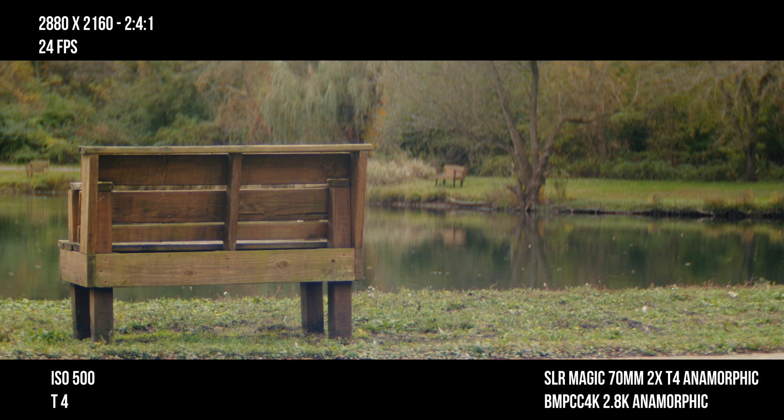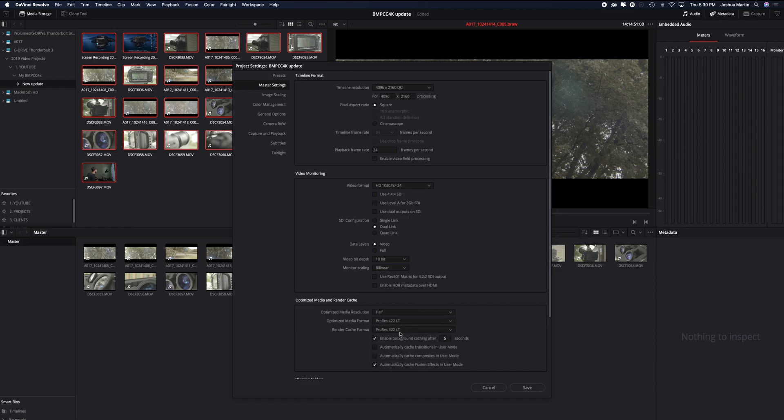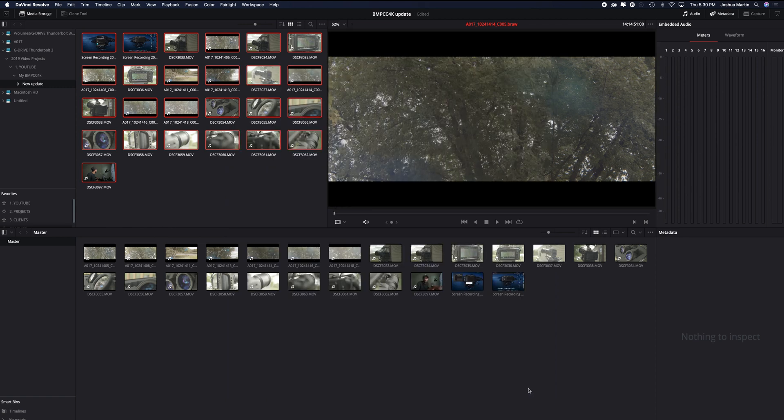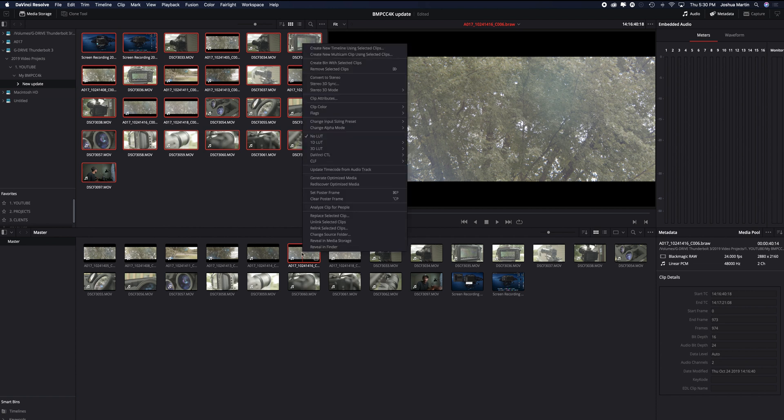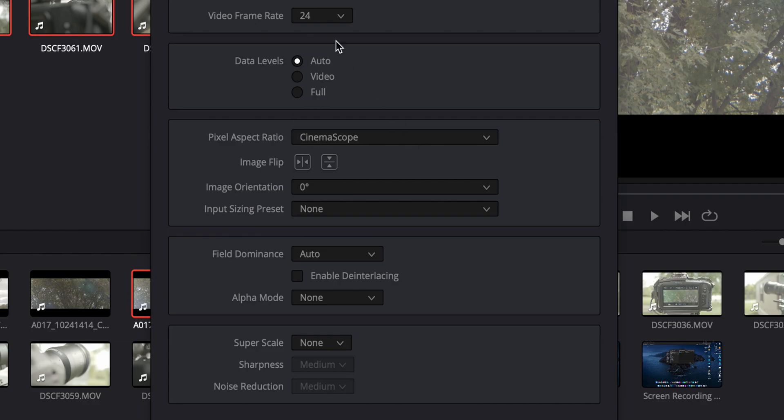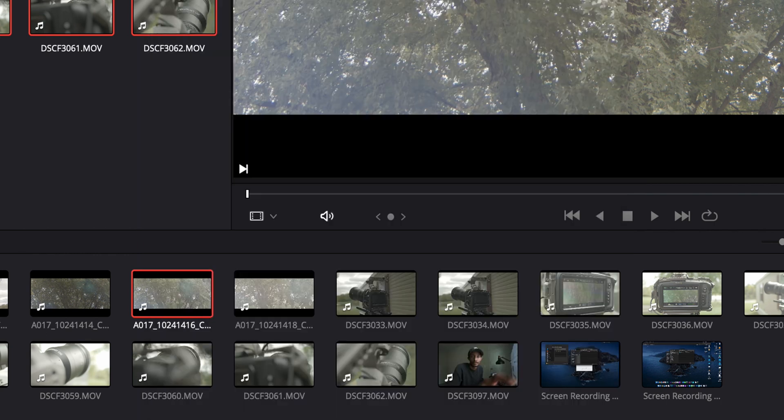Another noticeable change in the workflow — previously I'd have to calculate my output resolution and crop settings in DaVinci Resolve. But now, as soon as I put the footage into DaVinci Resolve, it automatically de-squeezes itself to the cinemascope format. That is freaking awesome — kudos for building that in.